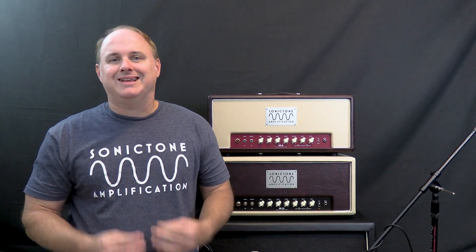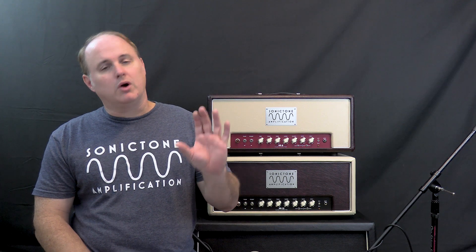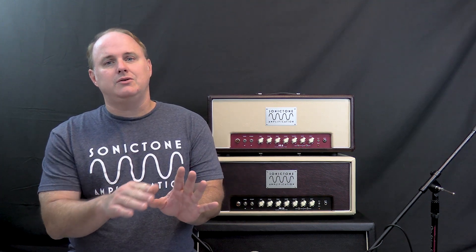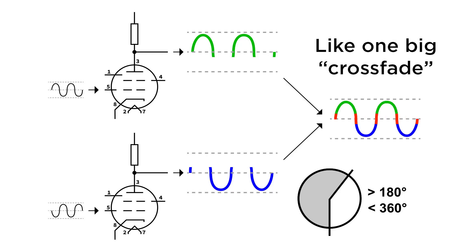So the next mode of operation is Class AB, which is sort of the best of both worlds. Like Class B, it uses multiple amplifying devices, but each device will amplify more than 180 degrees in the input cycle, but much less than 360 degrees. At the point where one of the devices is starting to go into shutoff or cutoff, it will actually continue to amplify beyond 180 degrees for a brief moment while the other device is picking up and starting to amplify, creating a layover between the two devices that helps smooth out crossover distortion and produces what seems like a smooth, continuous audio wave.